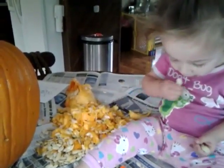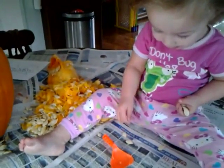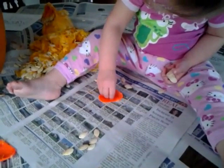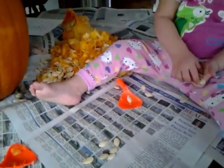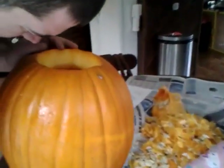Uh-oh. No, out of your mouth. Thank you. What's it look like in there, Daddy? Pretty clean. Look at that clean pumpkin. It's fun. Izzy, you did such a good job.